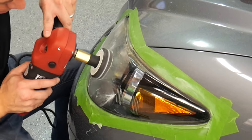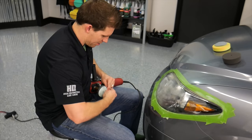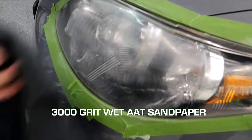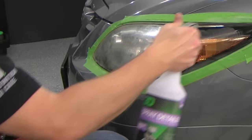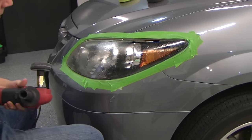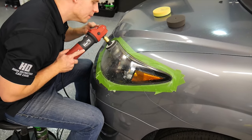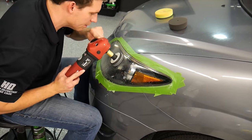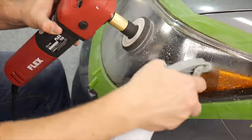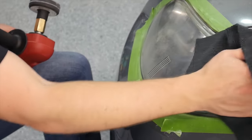Now that we've sanded it with 1500, we're going to go ahead and refine those sand scratch marks with 3000 wet paper. The first thing you want to do is wipe it down. Then take your detail spray, spray it on the lens and on your paper. Go nice and light over the top. This will get the rest of that residue off and it'll start to polish and refine the sand marks that we had with the 1500. Double check — make sure you've got everything.